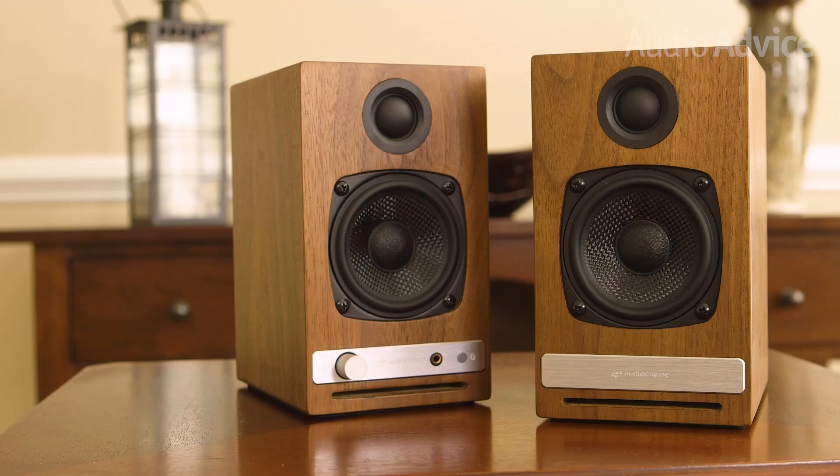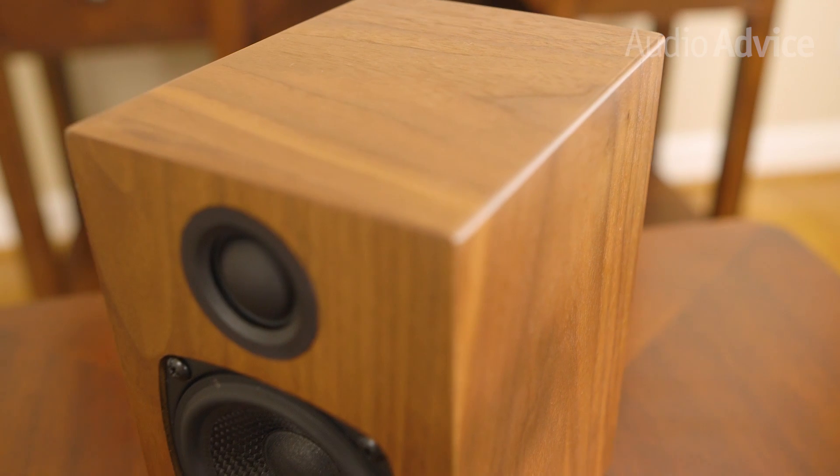Audioengine's powered speakers have always impressed us. By building the amp directly into the speakers, they make sure they work perfectly together. We were very pleased at the way the HD3 amplifier powers these speakers. While they will certainly work as a small bookshelf system, these speakers really flourished as desktop speakers — they were clearly designed for near-field listening. They don't overemphasize any frequencies, keeping everything smooth and easy to listen to for hours at a time. For more complex music,